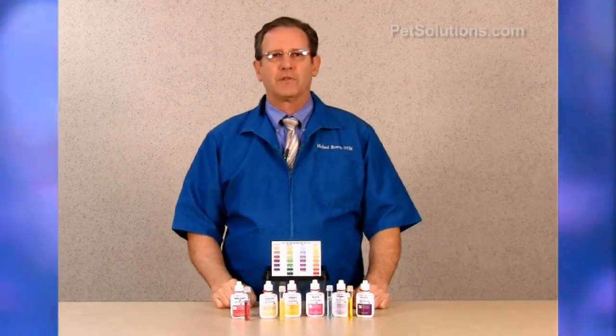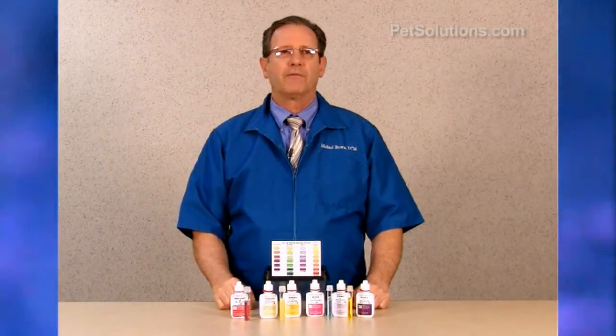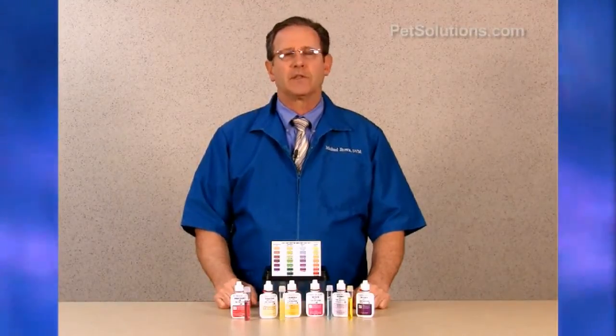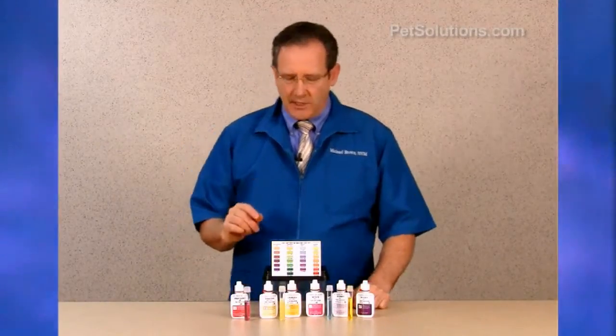High ammonia levels can damage gill membranes, interfering with oxygen exchange resulting in death. Even small amounts can lead to serious other problems.